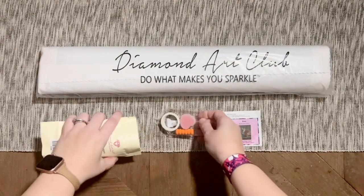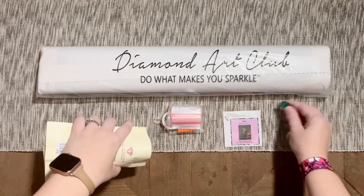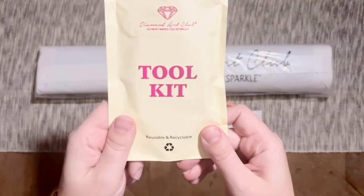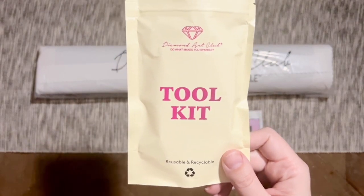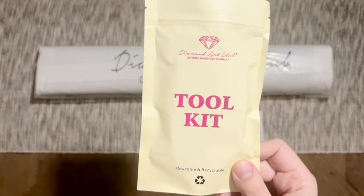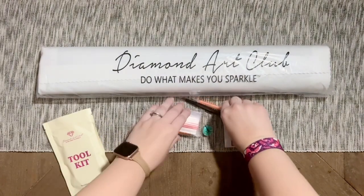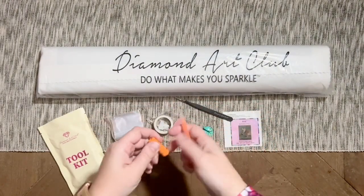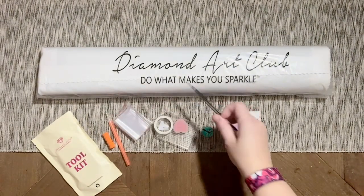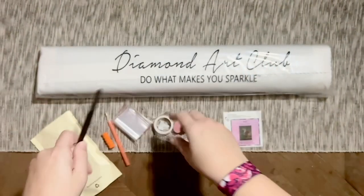The only thing I ask is that you don't pay full price for your order because Diamond Art Club really doesn't want you to. Now, here we have a toolkit. There are a couple of versions of the toolkit floating around in Diamond Art Club's kits right now — this is one of the newer ones they're transitioning to. Either way, whichever one you get, it's going to have everything you need to do your diamond painting. This one came with a pen and squishy — the color may vary. Square drill kits are going to come with a pair of pointy tweezers.